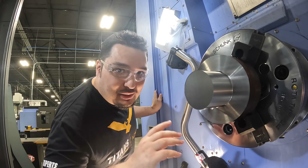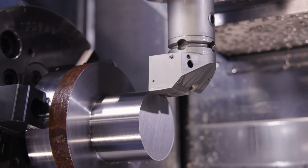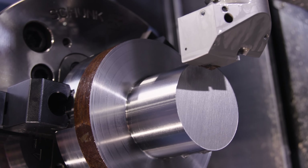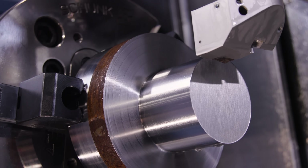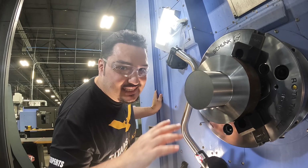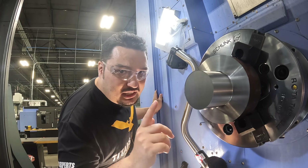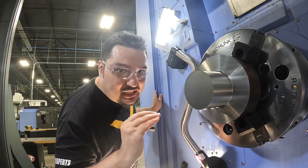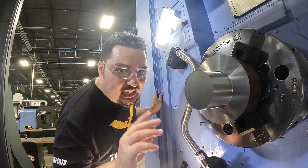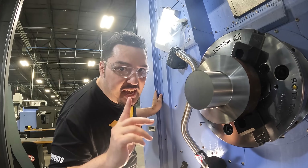That was a wild cut — 400 thousandths of material being removed per side, 800 thousandths being removed at once in diameter. That's almost an inch of material coming off this part — that's insane. I'm going to do one more cut: same depth of cut, same feed rate, but this time I'm going to go 800 SFM, so we're going to run it even faster.